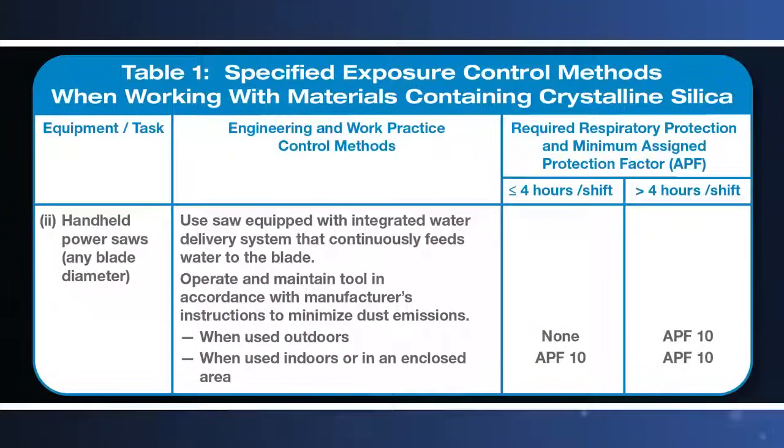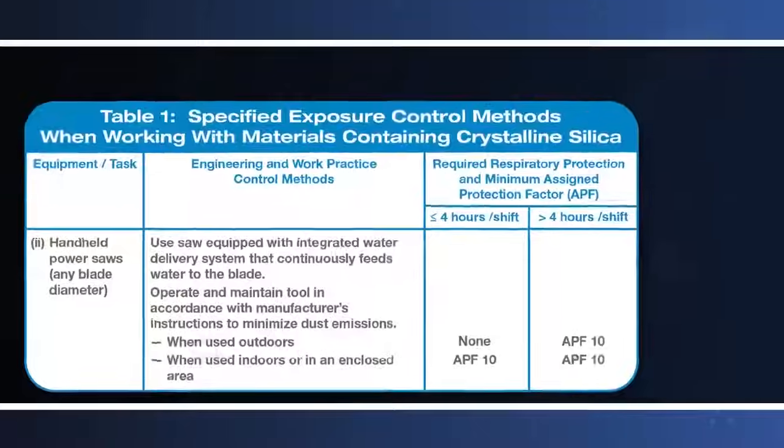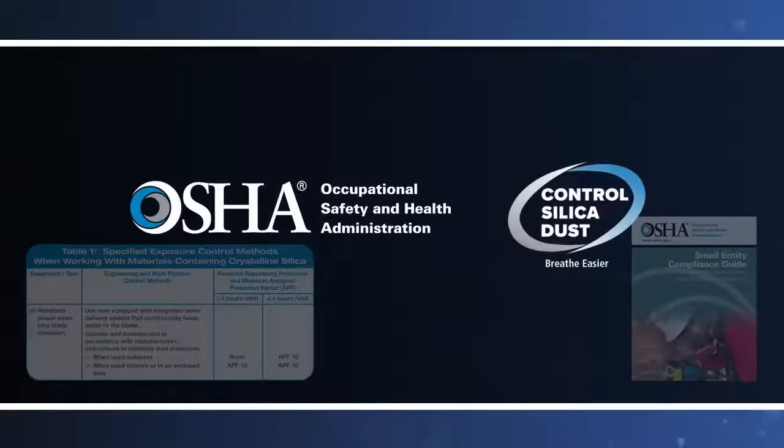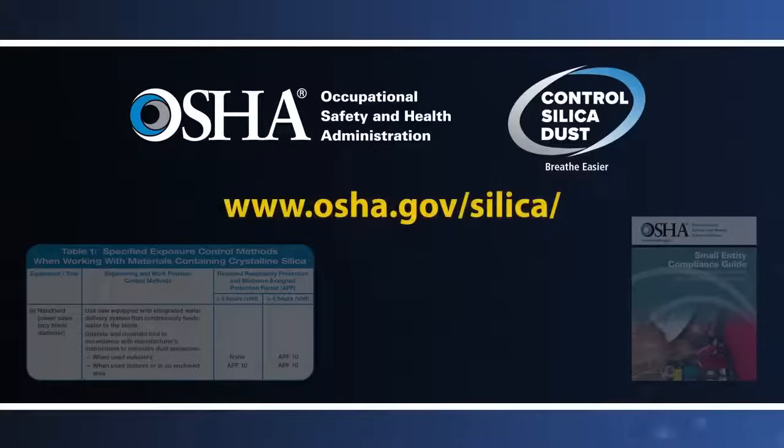The respirable crystalline silica standard for construction also includes additional requirements to protect workers exposed to respirable crystalline silica. Many of these requirements apply whether employers are using a dust control method specified by OSHA in Table 1 or an alternative dust control method. More information on the standard's requirements, including information on specified exposure control methods for other common construction tasks, can be found at www.osha.gov/silica.